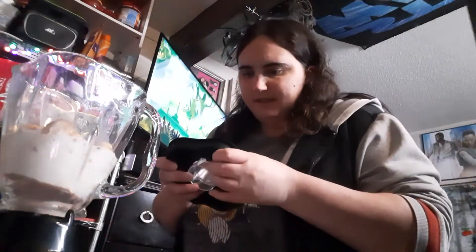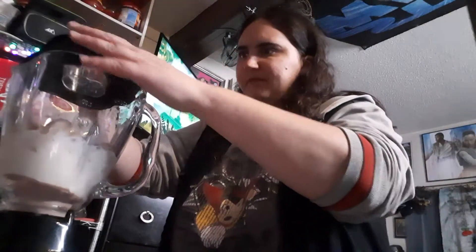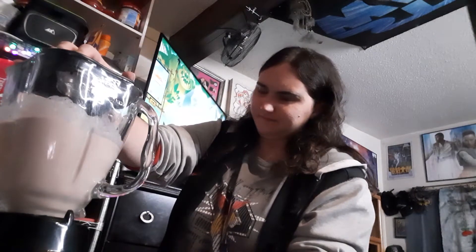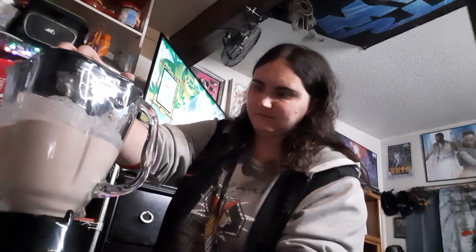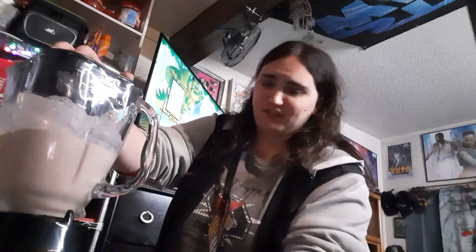We'll put the lid on there — that's not very secure. Put the lid on. Hopefully the camera doesn't fall over. We're going to put it on high and make a milkshake. Here it goes. Oh my God! I can't believe I just put popcorn in a milkshake.